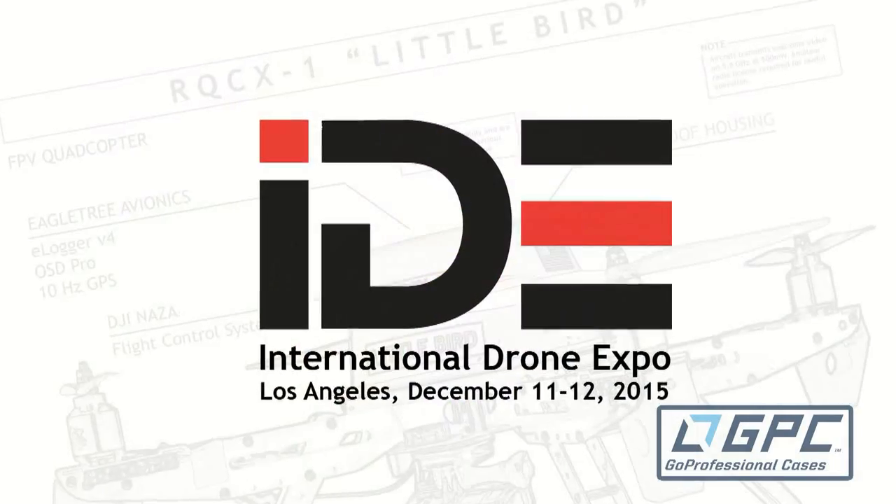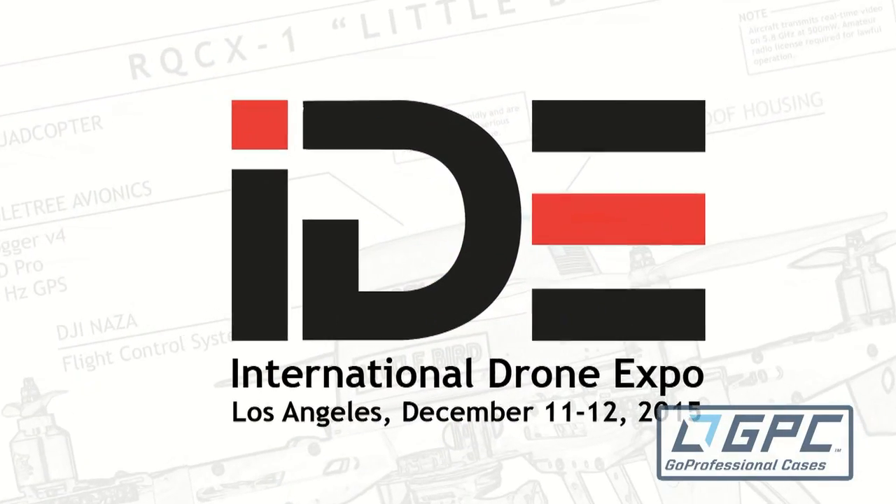Roswell Flight Test Crew here at the International Drone Expo. Click subscribe to keep up with the latest from the show. And I'm here speaking with Dave Lee from FLIR.